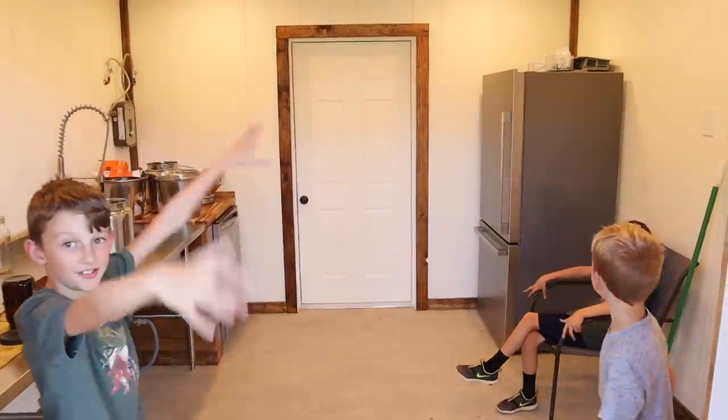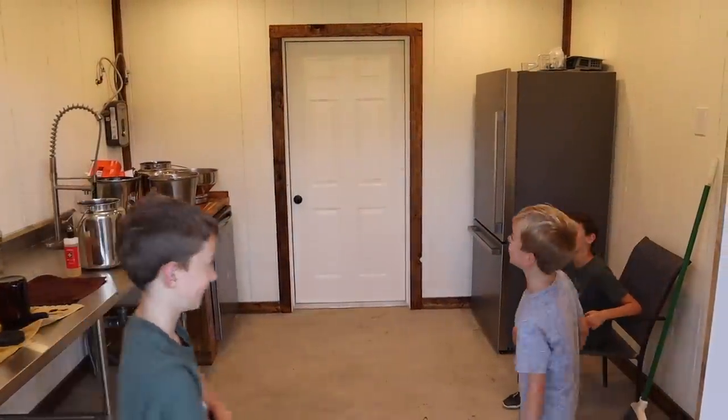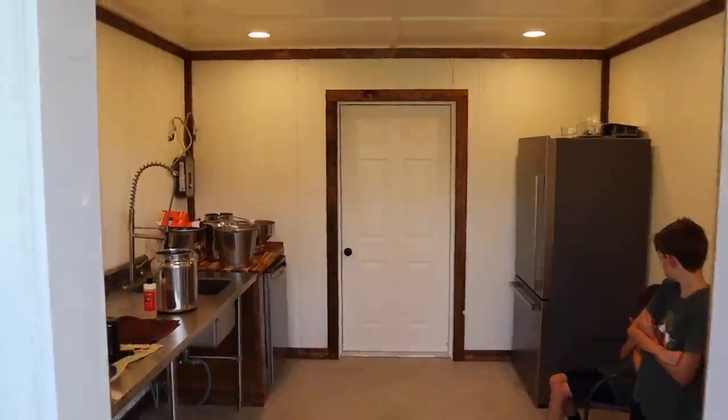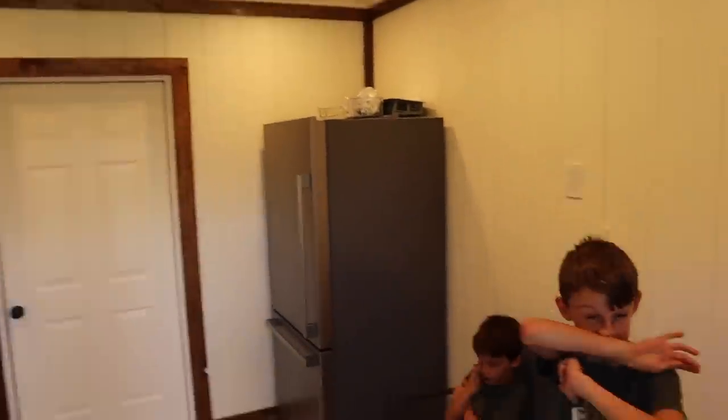Alright, lights are on. Why is there air conditioning in here? Because it doesn't need it. Alright, so this is coming through the door that obviously I still have to build.